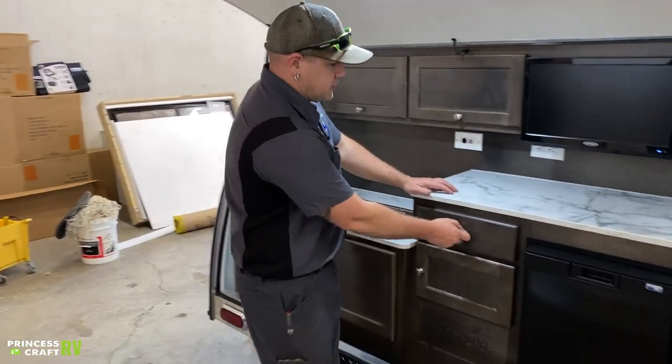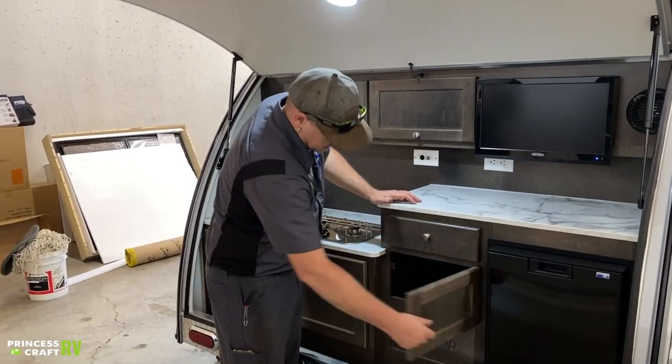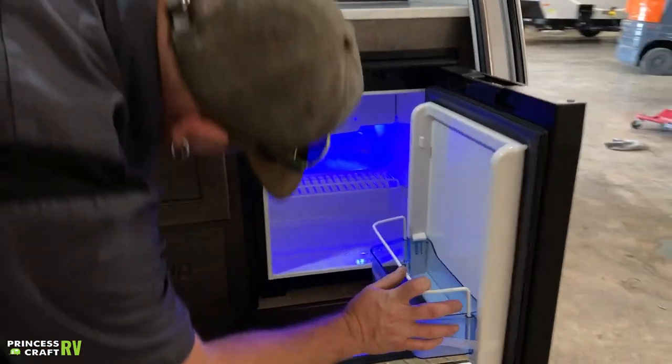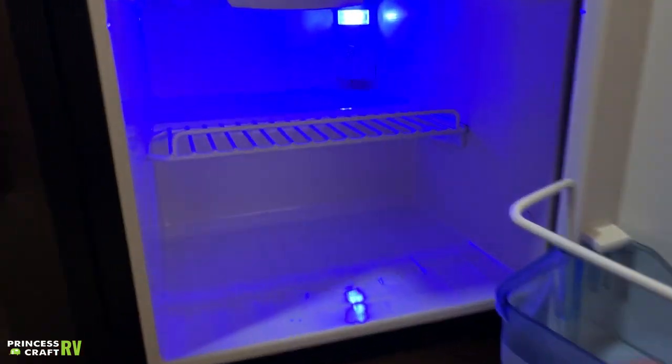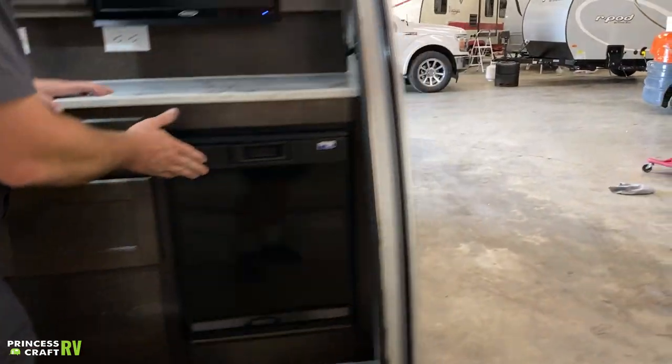Moving on in the kitchen — your unit does come with the Tab sink cover slash cutting board as a space saver. We've got a storage drawer and a cabinet, and then we've got your Norcold refrigerator. This thing does a good job — it just has a control knob in the back, with zero being your off position and five being your coldest. You can adjust your temperature anywhere in between.